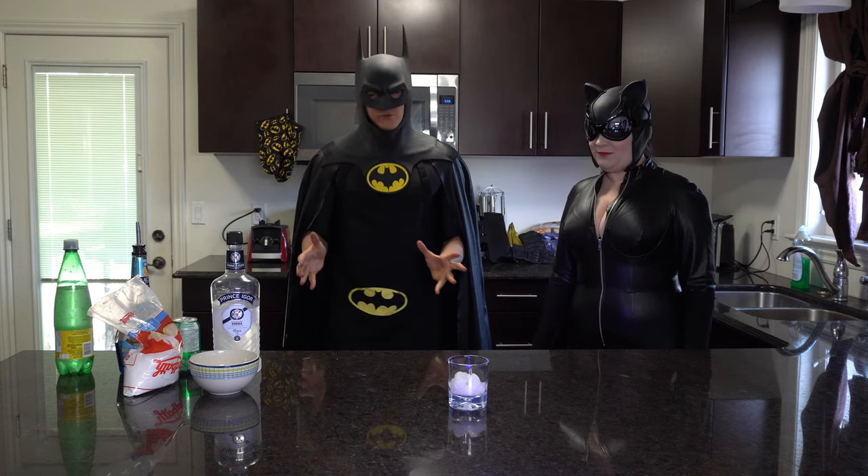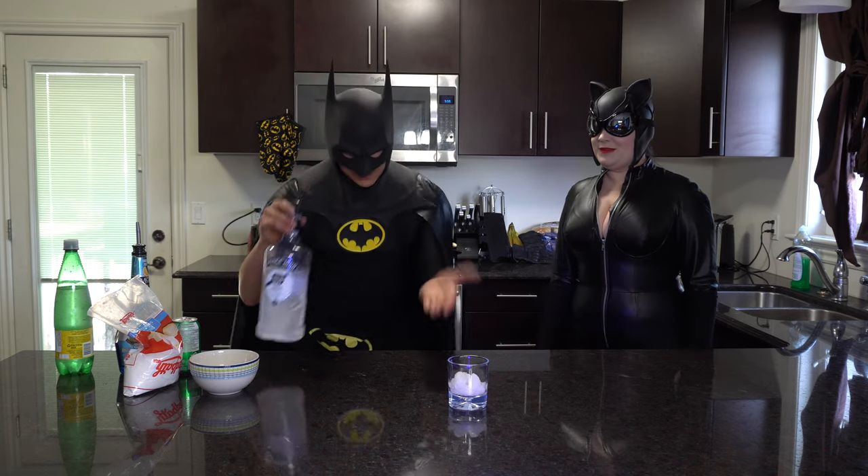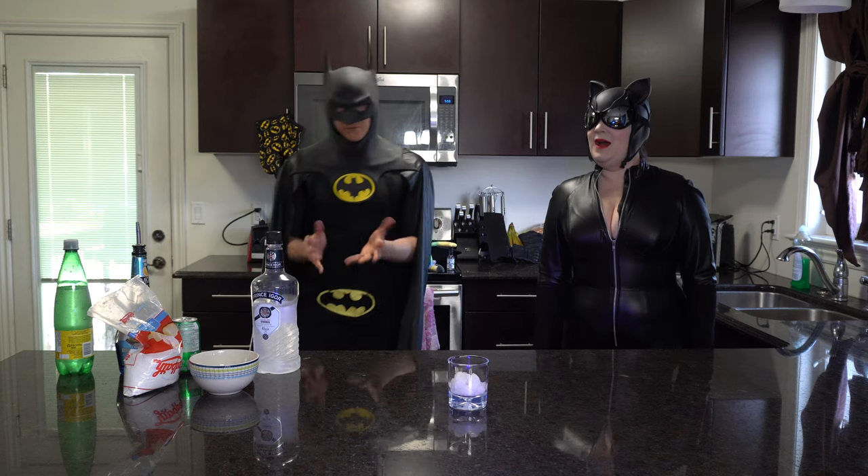We have a lot of very, very cold ingredients, and that's what we want. This was in the freezer, the glass was in the freezer, it's got ice in it, everything else was in the fridge.